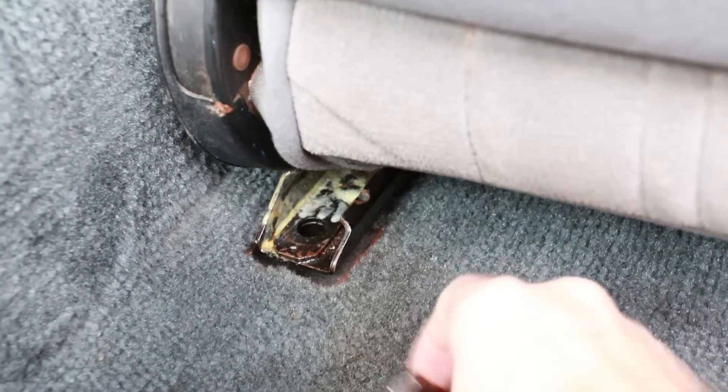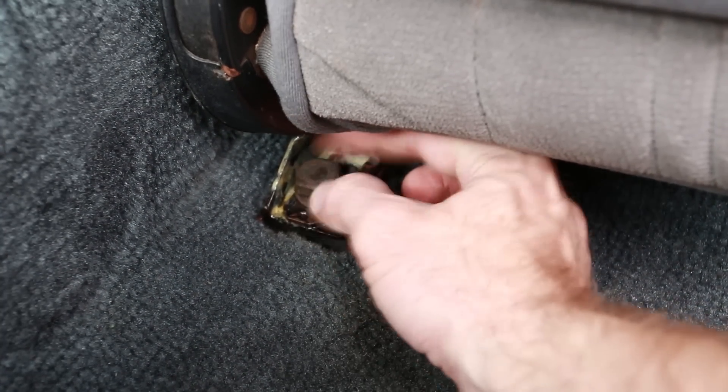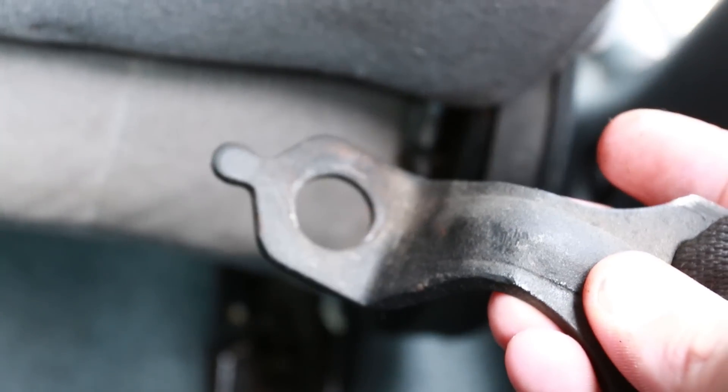This is what the back of the seat rail looks like with it slid all the way forward. You can just go ahead and put those bolts back in. On this side however, you have to connect the seat belt back up — it's got that little bracket right there. I'll go ahead and put that back on.